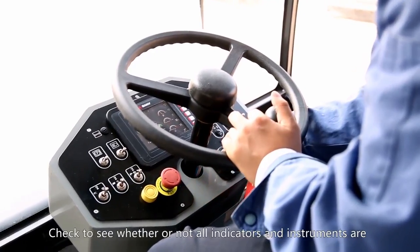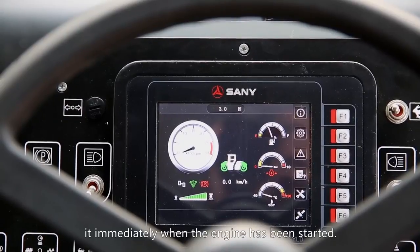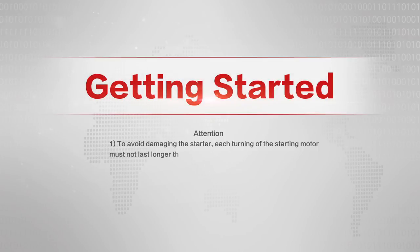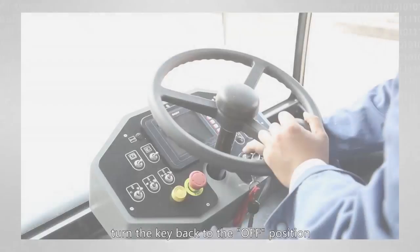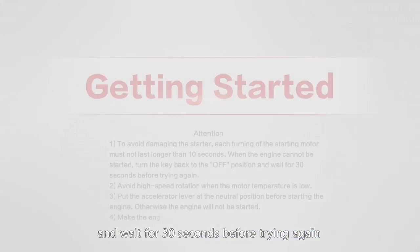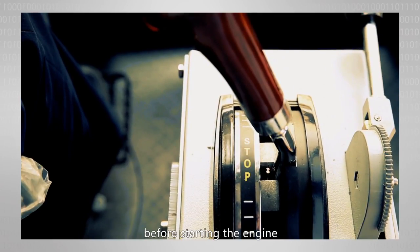Check to see whether or not all indicators and instruments are displaying correctly. Turn the ignition key to the three position and release it immediately when the engine has been started. To avoid damaging the starter, each turning of the starter motor must not last longer than 10 seconds when the engine cannot be started. Turn the key back to the off position and wait for 30 seconds before trying again. Avoid high-speed rotation when the motor temperature is low. Put the accelerator lever at the neutral position before starting the engine; otherwise the engine will not start.